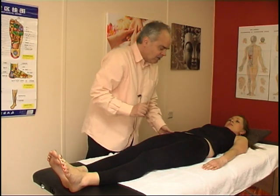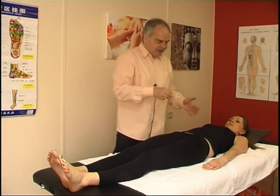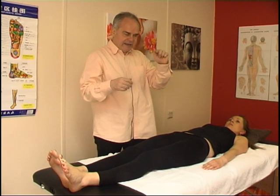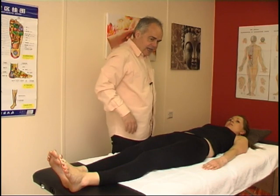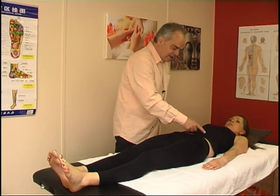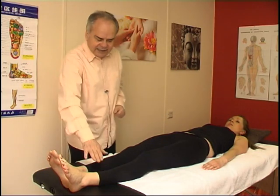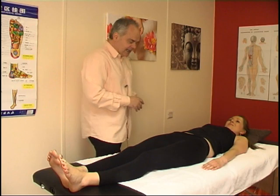So here we have three important signs of a posterior left ilium: an inferior posterior PSIS on the left behind, a superior ASIS in the front, and a shorter leg. These are very important signs.